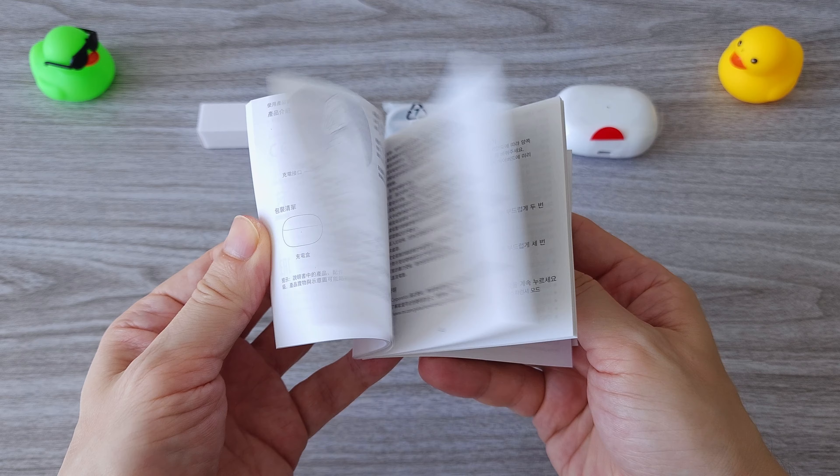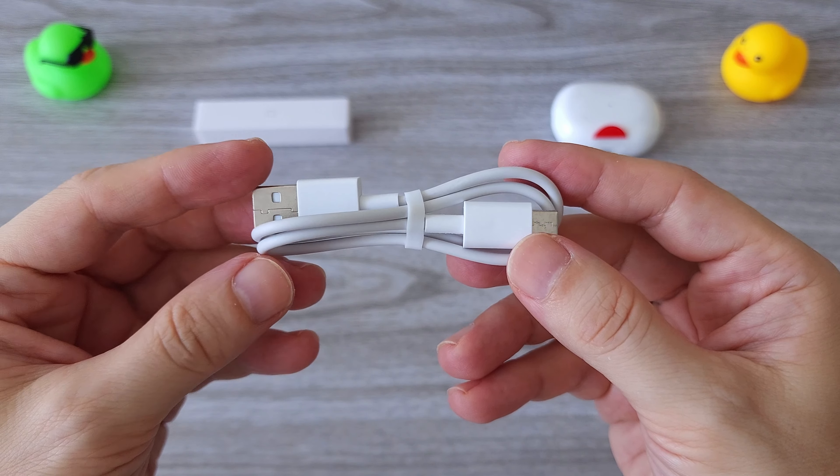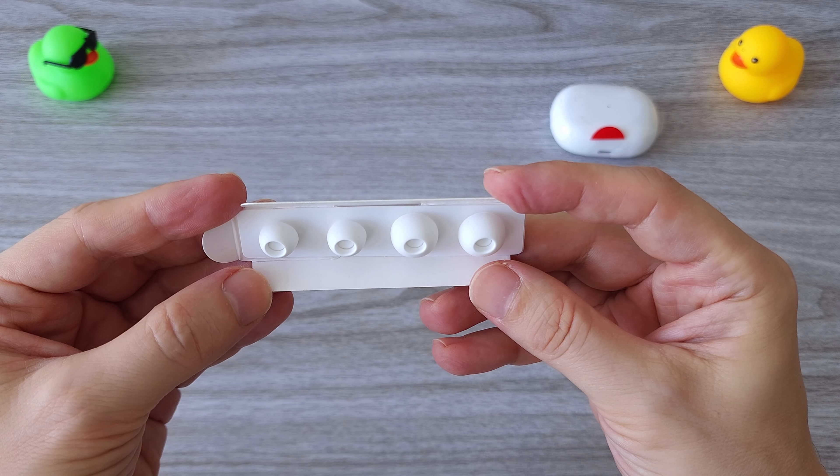In the box we have a manual and a warranty card, one USB Type-C charging cable and extra silicone ear tips of different sizes, so you can choose the best fit for you.